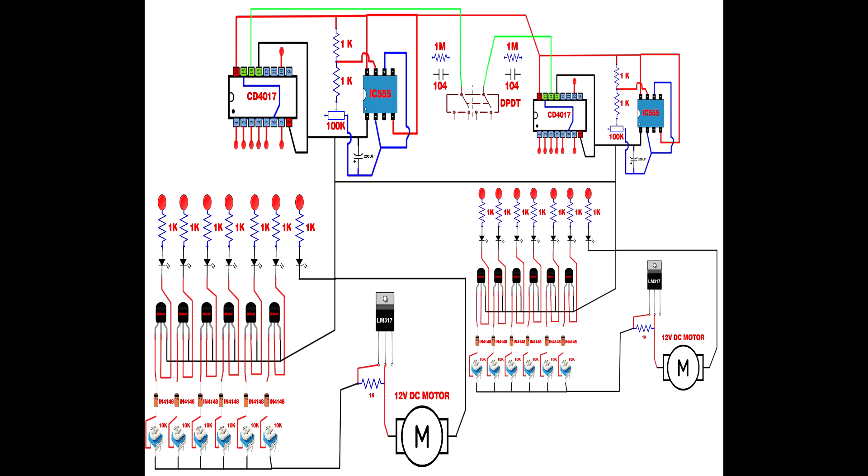Set up two 1-megohm resistors and two 104 ceramic capacitors. Connect the first 1M resistor and first 104 capacitor first pin together. Connect second 1M resistor and second 104 capacitor first pin together. First 104 capacitor second pin connects to IC555 pin 4. First 1M resistor second pin connects to IC555 pin 1. Second resistor section connects to first CD4017 pin 14, and second resistor section connects to second CD4017 pin 14.